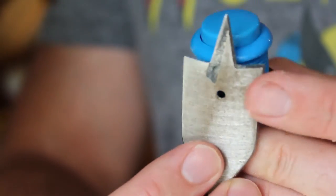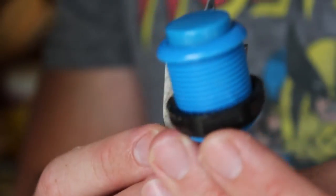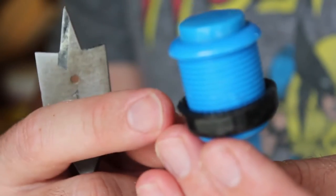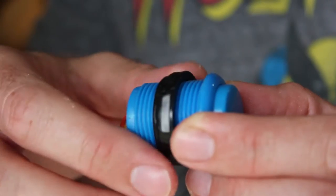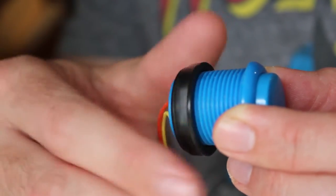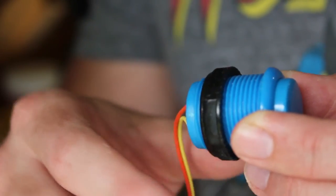Looking at it, it looks like about a one-inch drill bit should work well. That will be fine for fitting the button, though I might have to make the back part a little bit wider because of the black screw piece that tightens the button into place. I'm going to go ahead and start off with that one-inch drill bit.